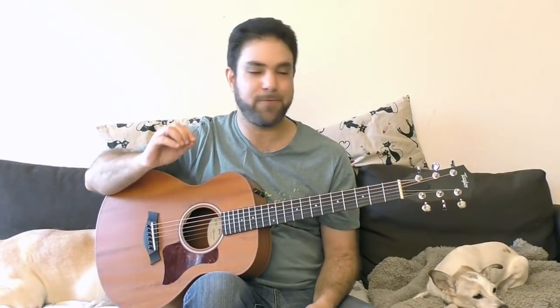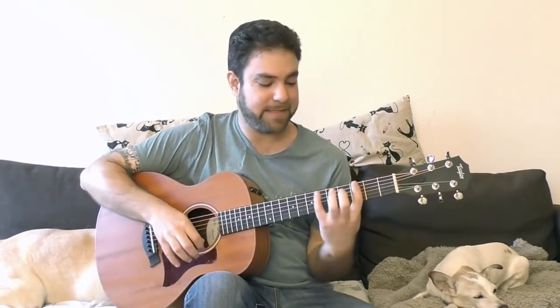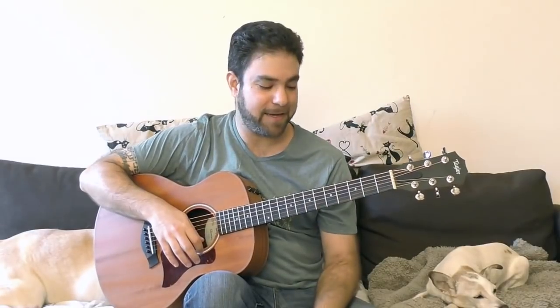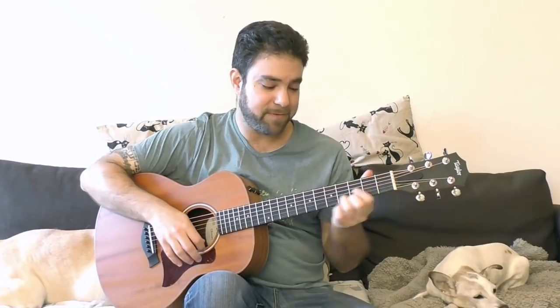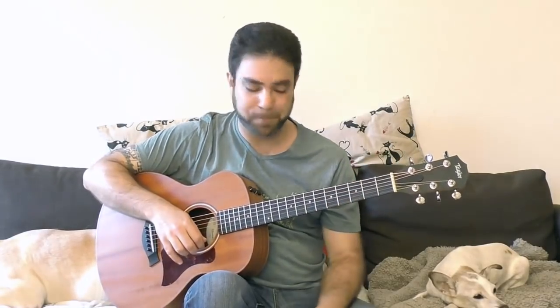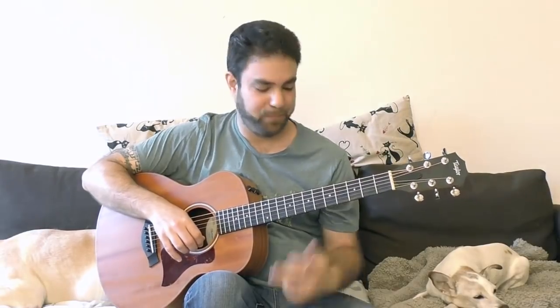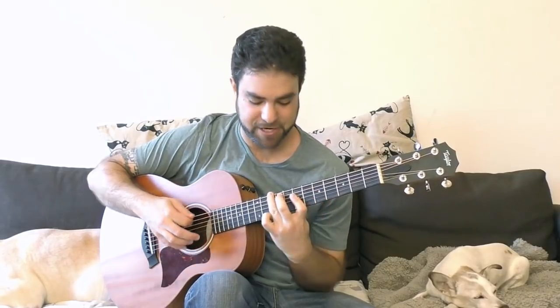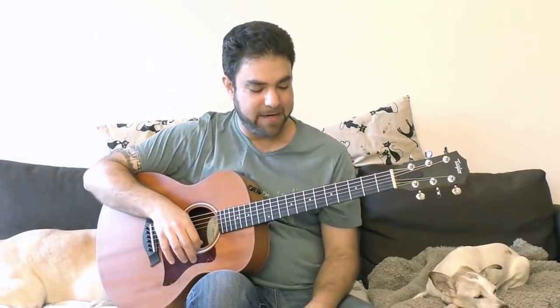It has to do with the CAGED method. You have C, A, G, E, D. You're playing the C shape all over the neck, the A shape all over the neck, the E shape all over the neck, and some of you play the D shape all over the neck as well. But what about the G shape? The G shape is really uncomfortable — you're not playing the G shape all over the neck.